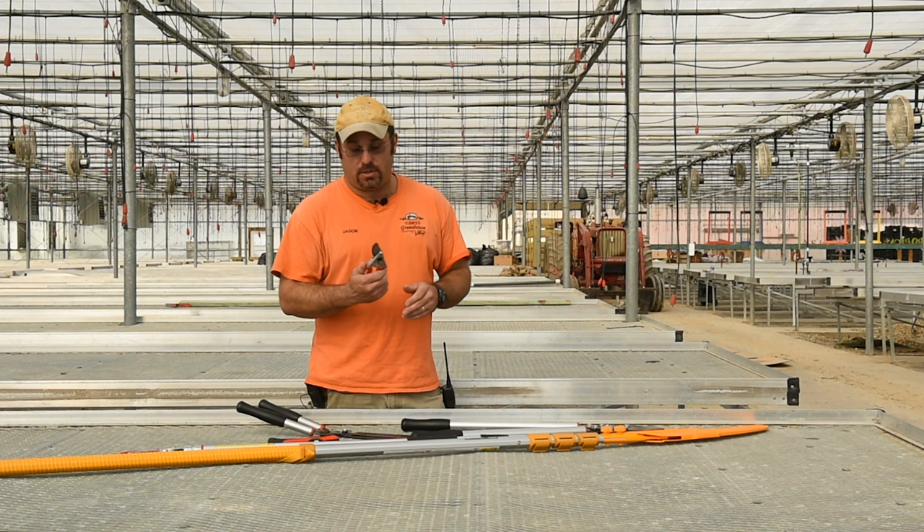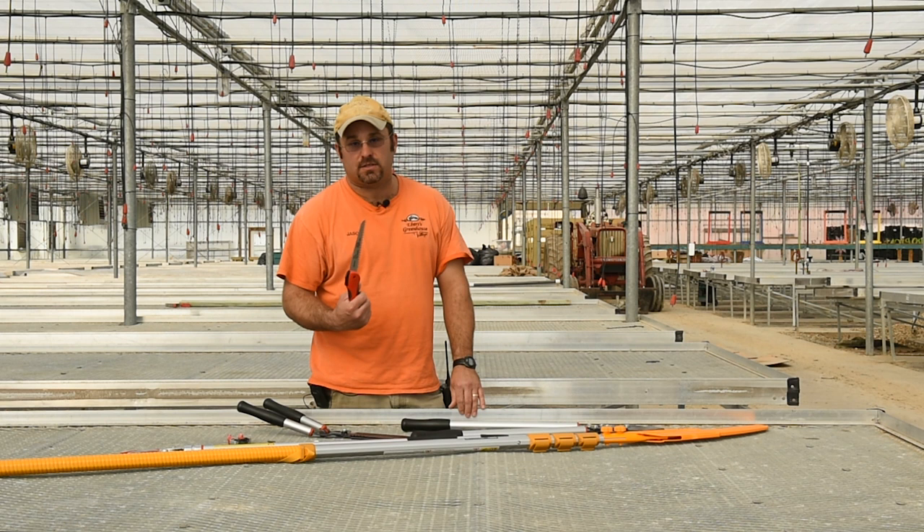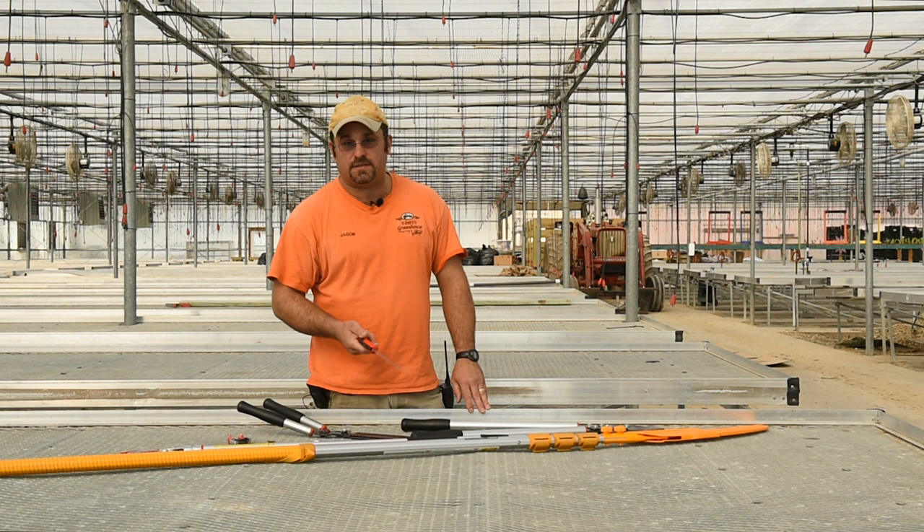We'll work up to our next one, which is the Felco handsaw. Anything from three-quarter inch to three inches, you can saw this width. It folds up pretty easily — stick it right in your pocket and you can go on your day.